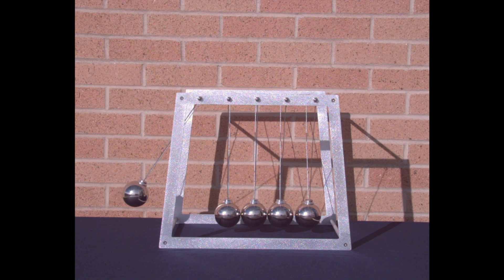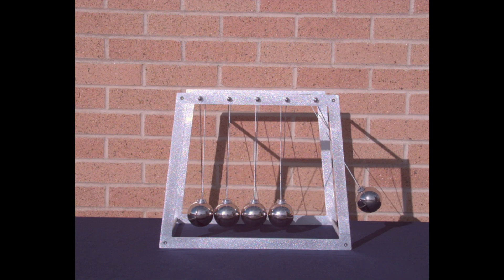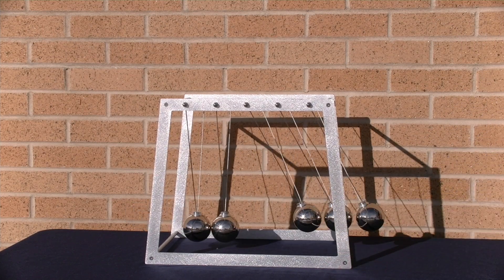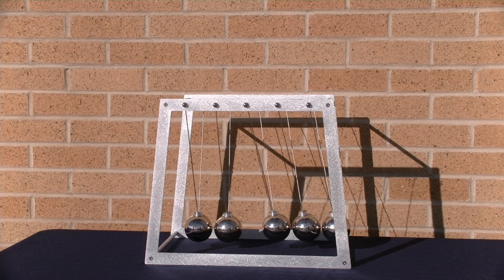Back to kinetic energy. Here comes the collisions, and there we go again. That's beautiful. Now let's try three at a time. Three in, three out.